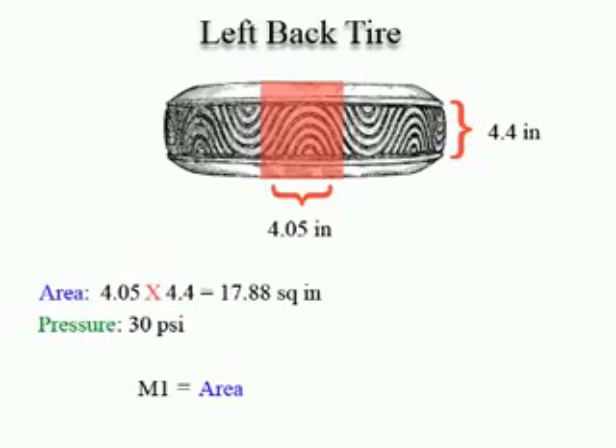Multiply the size of the tire's footprint by the air pressure. The number you get from these calculations tells you how much weight that tire is holding up.